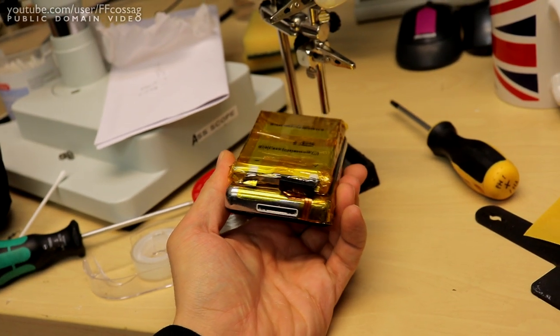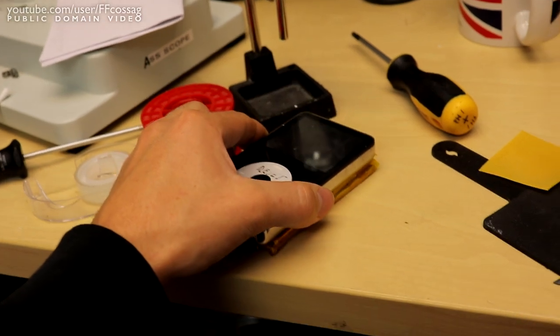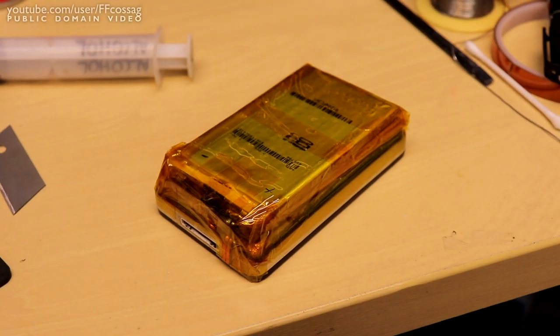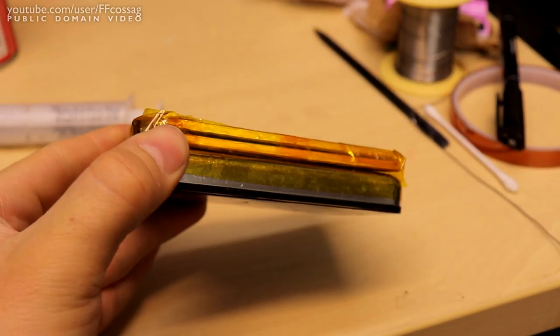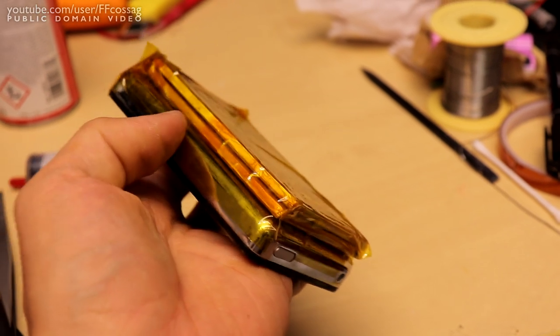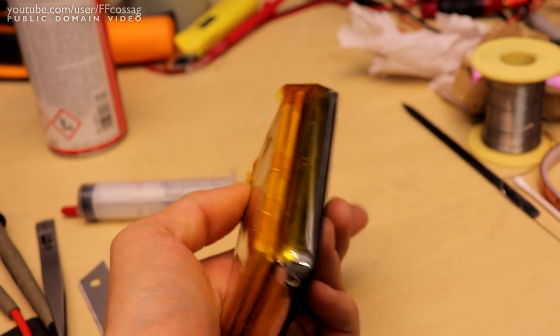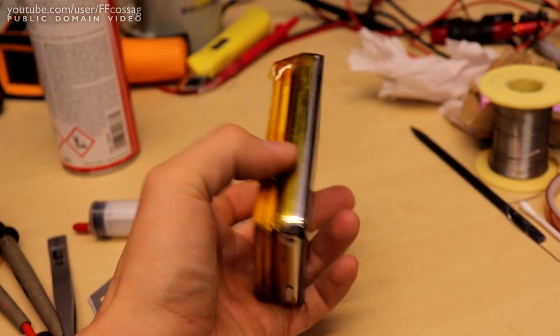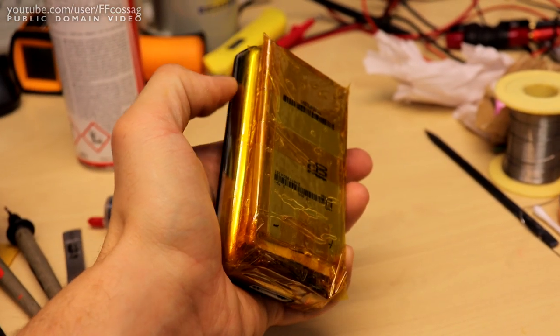Now all we need to do is get a few extra turns of Kapton tape on this and it'll be good to go. There we have the pack all taped up and ready to go. It's adhered to the iPod with double-sided tape on the underside with about 50% coverage, and we have Kapton tape running pretty much all the way around, so that's not going to be going anywhere. However, we have two things left to do.